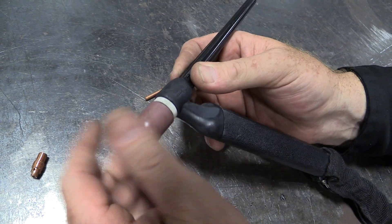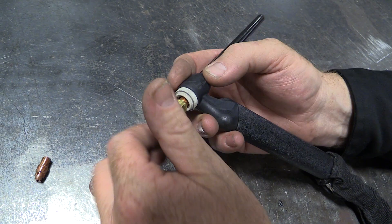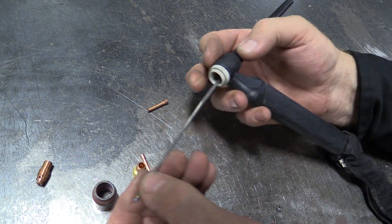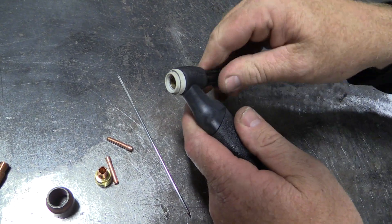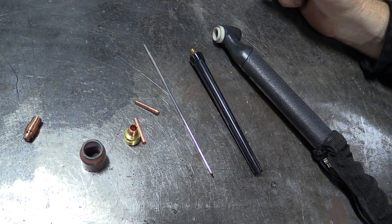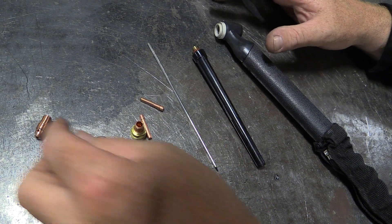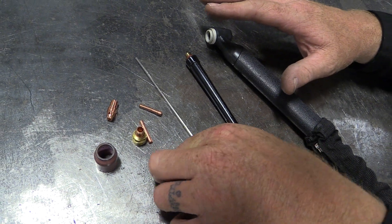To recap the components: the nozzle, the collet body or gas lens, the collet, the electrode, the back cap, and the torch body. Make sure they're all tight and everything works well — these will last a long time. Just be careful with them. They're expensive and they're temperamental.